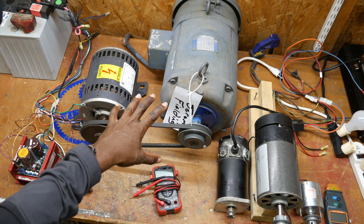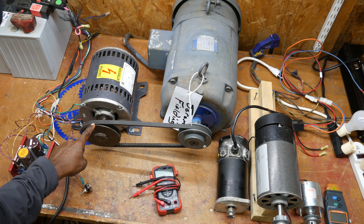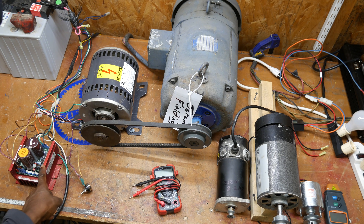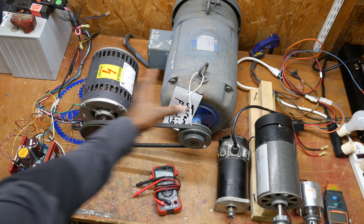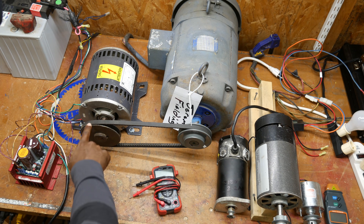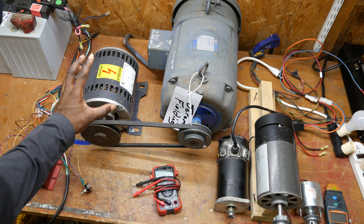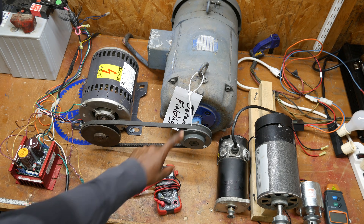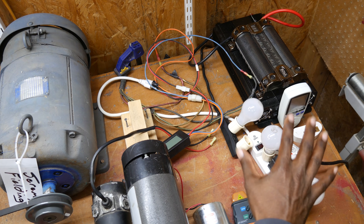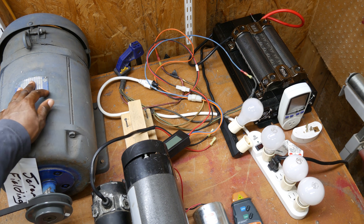Here we've got our first generator set up. Right next to it is a three-phase induction motor that I'm going to be using as my mechanical input. I've got a variable frequency drive to control this three-phase motor, but electrically speaking, this motor is not connected to any part of the generator — it's only producing the mechanical force to drive this shaft. This could just as easily be a windmill, a bicycle, or a rowing machine. These resistive loads work on AC or DC, so I'm going to run a DC current through them to see how much power my generator can produce.